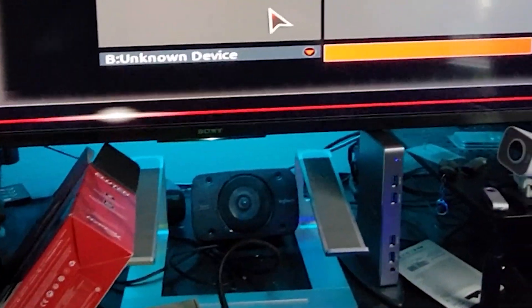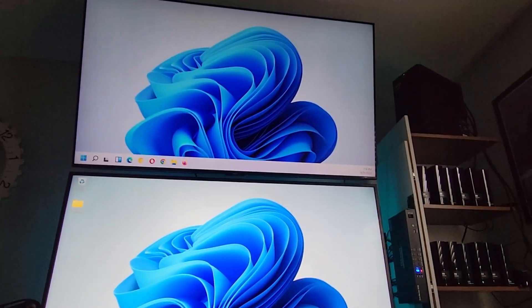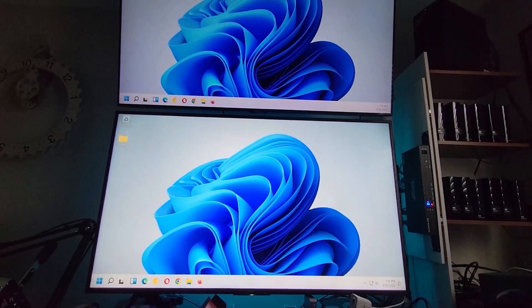That's it! Now we've got Windows 11 running on that Gigabyte X299 board. Hope that helps.